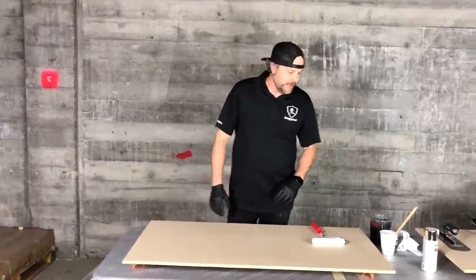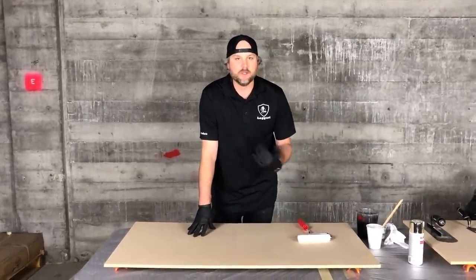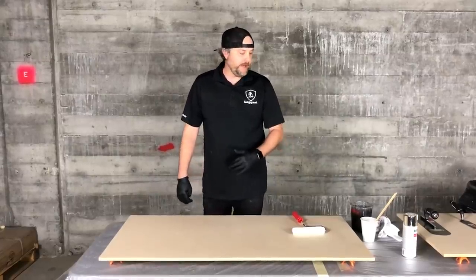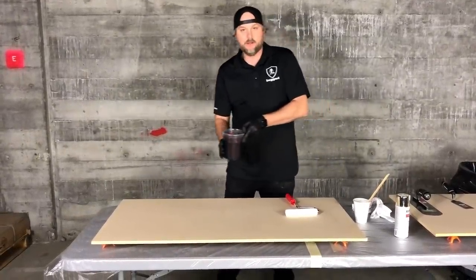I'm going to show you some cool techniques today. On this board I'm going to do a granite technique with some really cool veins. We're going to use some spray paints — a really simple technique and it always looks awesome.